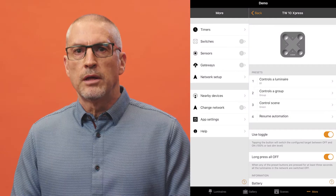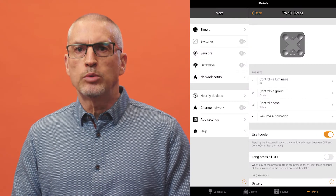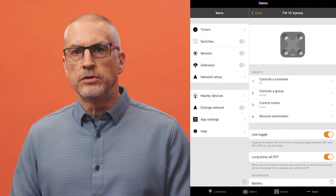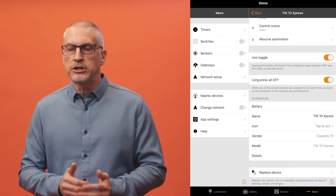If the toggle is deactivated, each button will only turn the action on. The long press all-off function can also be enabled or disabled. If active, holding any of the preset buttons for five seconds will turn off all luminaires in the network. This can be useful to ensure the lights are off before you leave home.